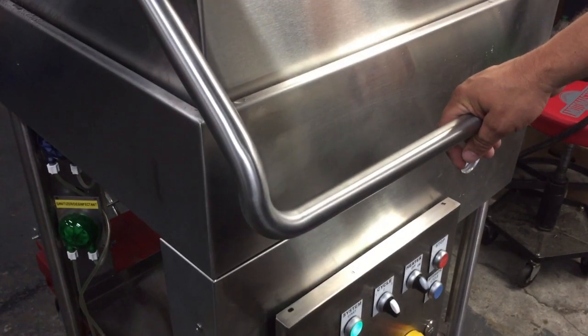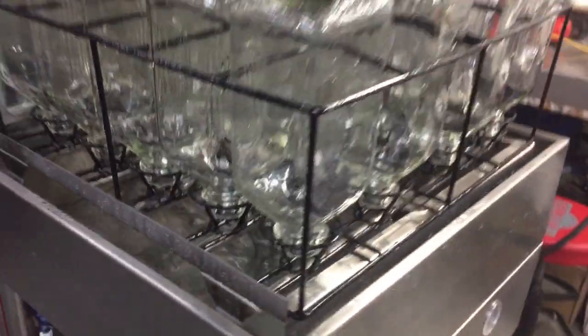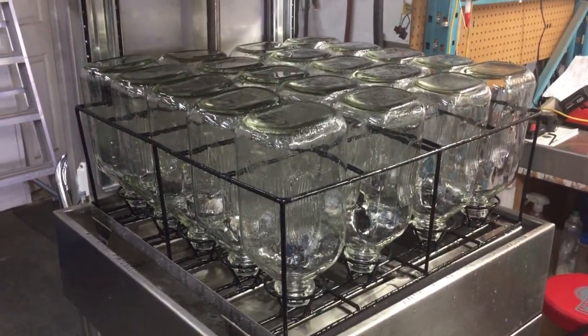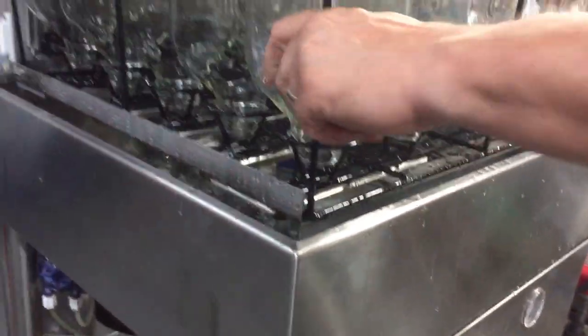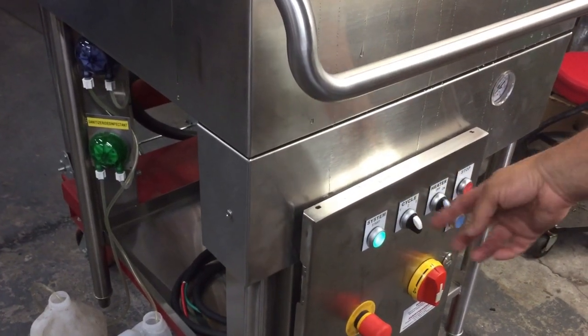Cycle two sanitizer has finished. The machine is still filled with the sanitizer water. I can remove these 20 bottles and add another 20 bottles — the same bottles that went through the soap wash — to do the sanitizer cycle. I close the cover, set it to cycle two, and push the stop button when done.